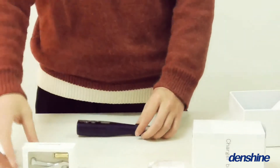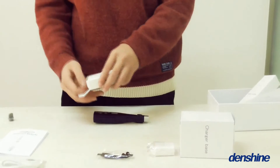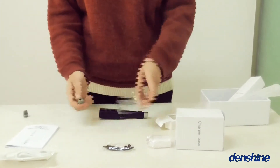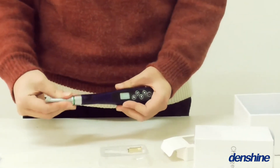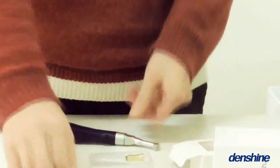Secondly, the design. Environmental plastic handle, exquisite design, comfortable touch, and ergonomic using.